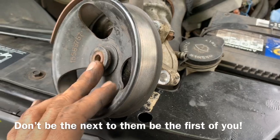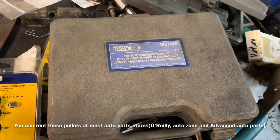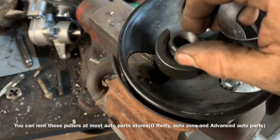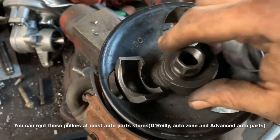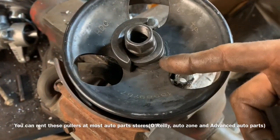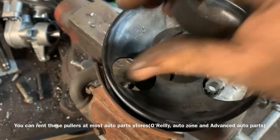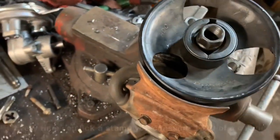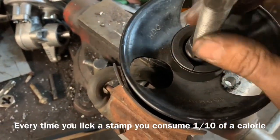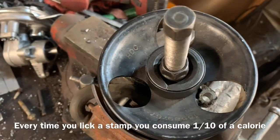Now we have our pump removed. We're going to need to remove the pulley off of it, and that is going to require a special puller — a power steering puller. This is called a thrust washer nut. These two halves have little grooves that fit down on the grooves of the pulley. We put that inside, then put the collar on, which locks that portion. Then we drive the stud through the center, and holding one nut while turning the other will apply pressure to pull up on the pulley and pull it off.